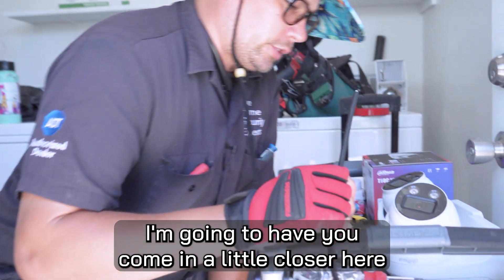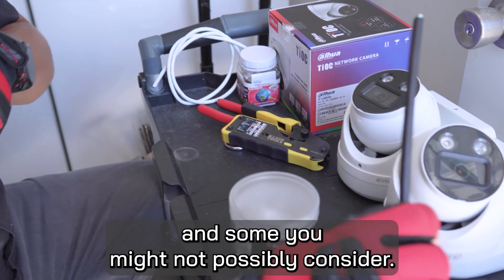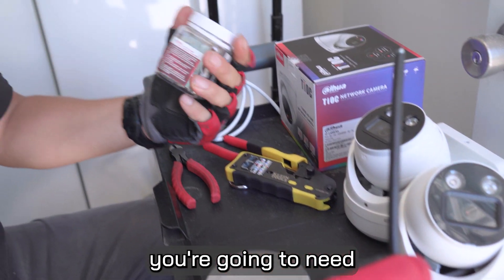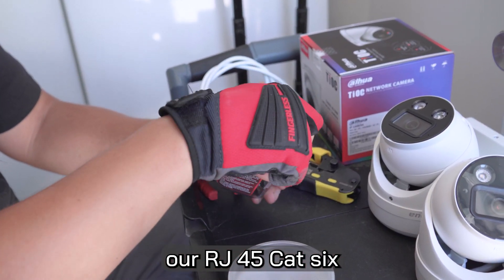I'm going to have you come in a little closer here so we can go over some tools that you're going to need and some you might not possibly consider. Number one, you're going to need our RJ45 Cat6 connectors.